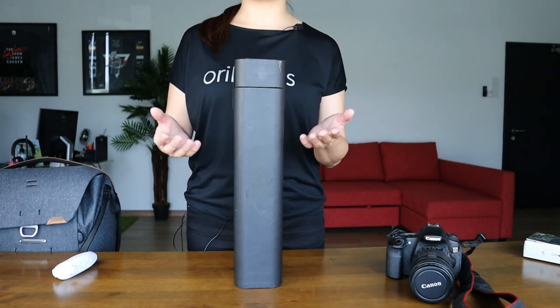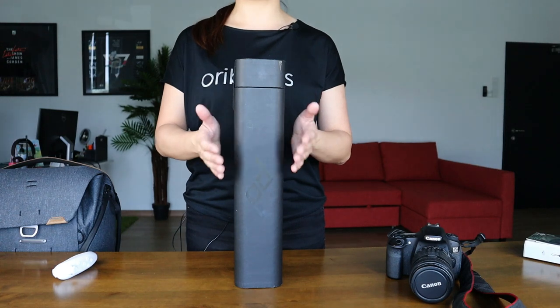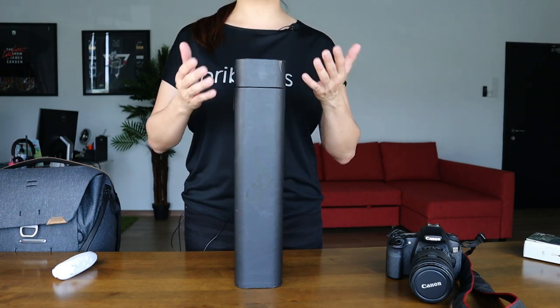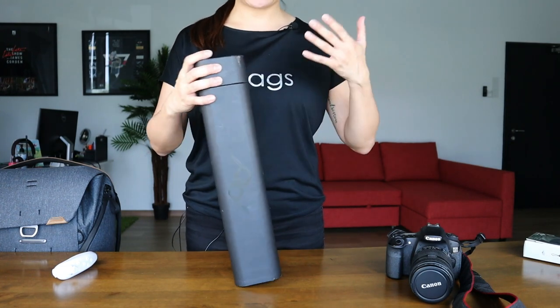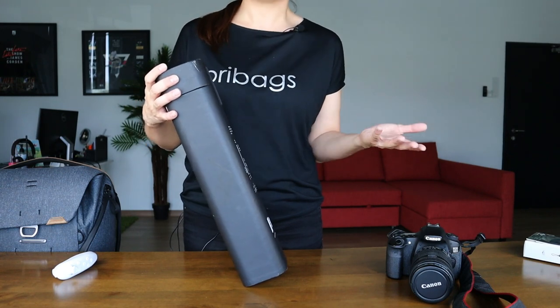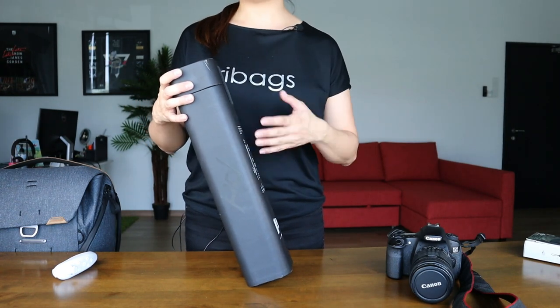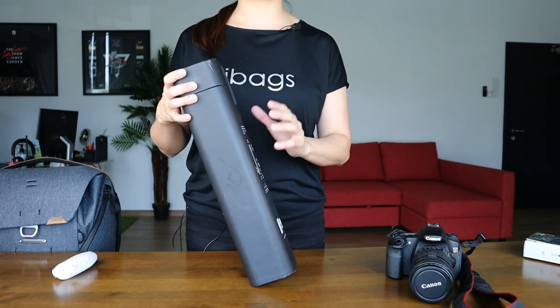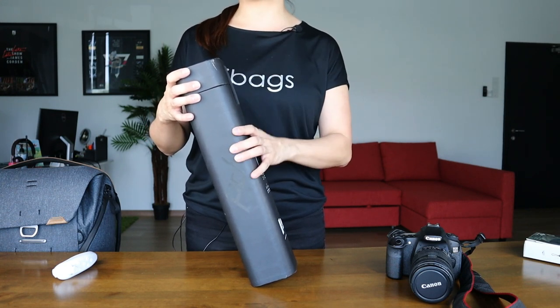So on today's episode, we've got a very exciting product to show you guys — it's the Peak Design Travel Tripod. When I first got this product from Peak Design, I was thinking how special could this product be? I mean, it is a tripod after all, and a tripod is a tripod. But after studying it and unboxing it, I just couldn't wait to get this video done and show you guys what this product is all about.